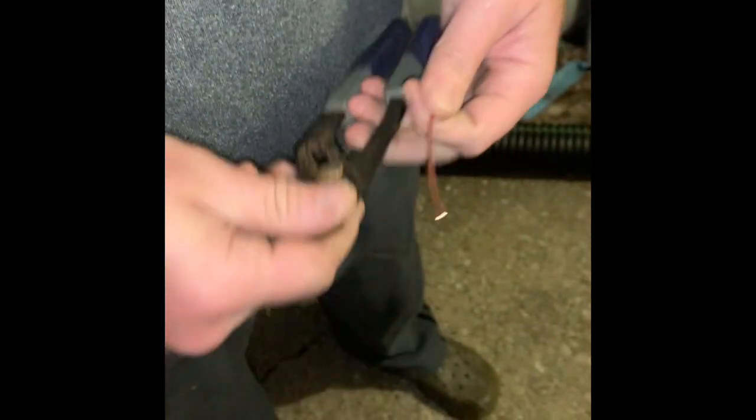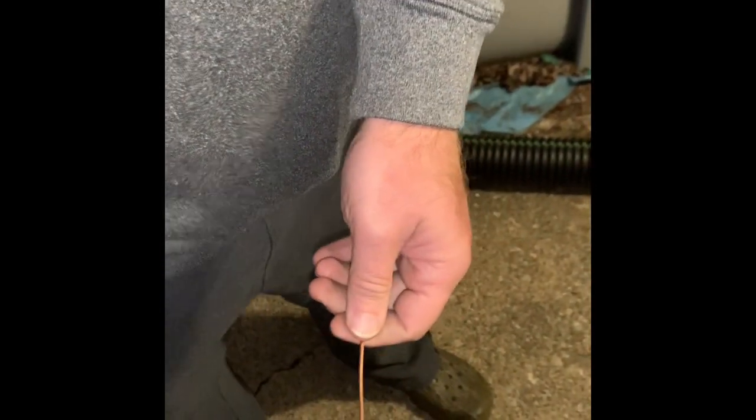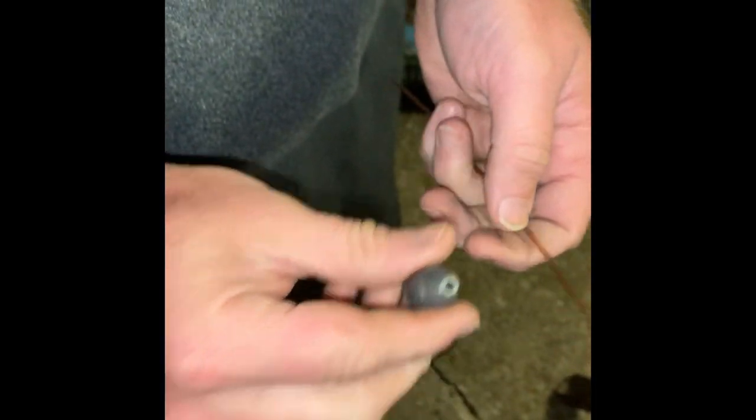I have some electrical wire laying around the house — this is just regular copper wire. And then all you need is a one-ounce egg sinker. That's all it is, and it has a hole down the middle of it.